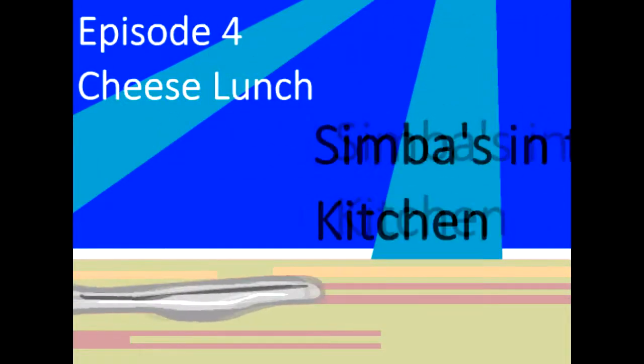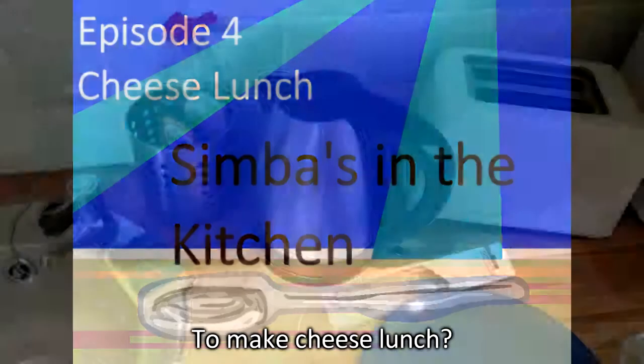Welcome to Simba's in the Kitchen. Today we're making lunch — a cheesy lunch sandwich.